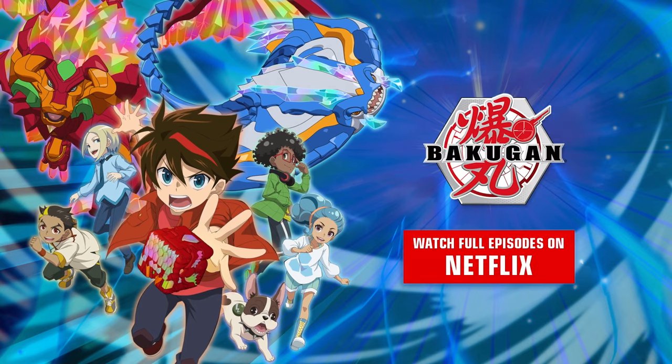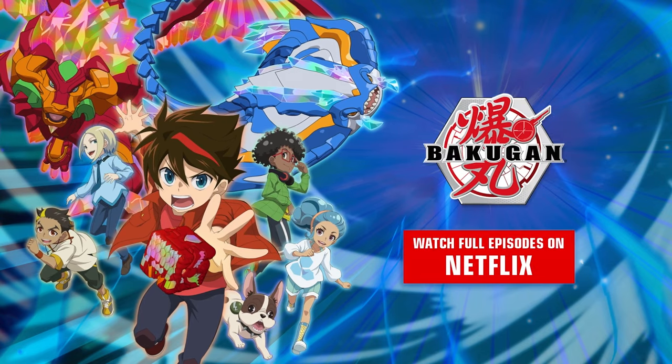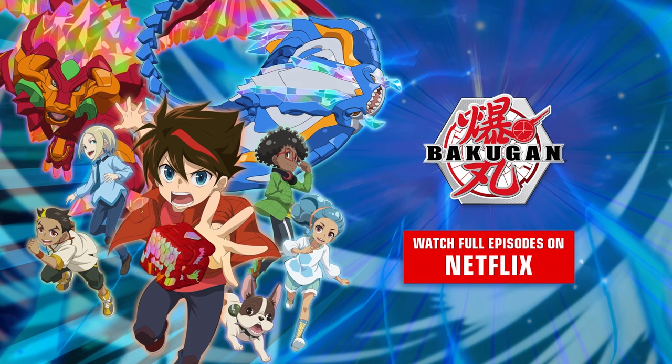Full episodes of Bakugan are now streaming on Netflix. Watch more videos below. We'll see you next time. Bye.